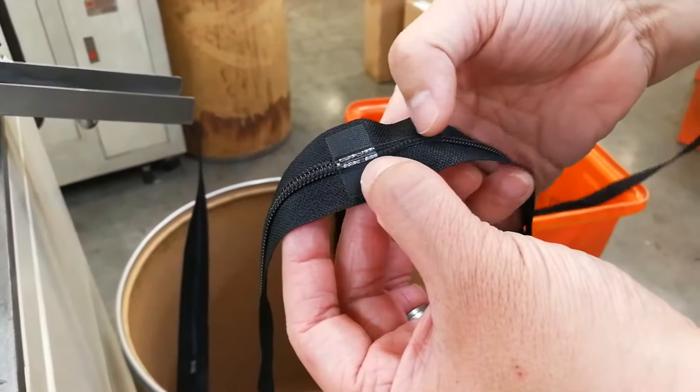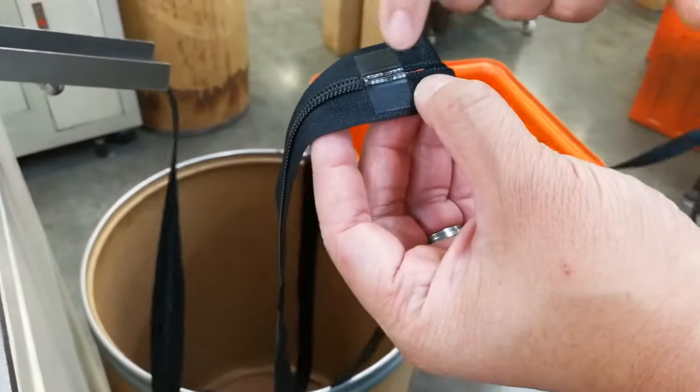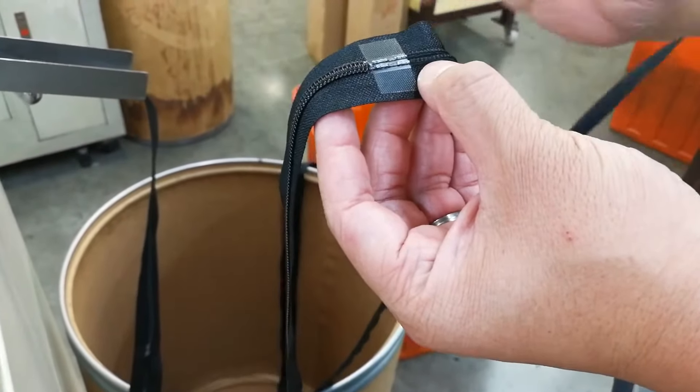Without that rigidity, you can see how soft that center cord is. So we're able to put on the little pin and box that makes it a separating zipper.